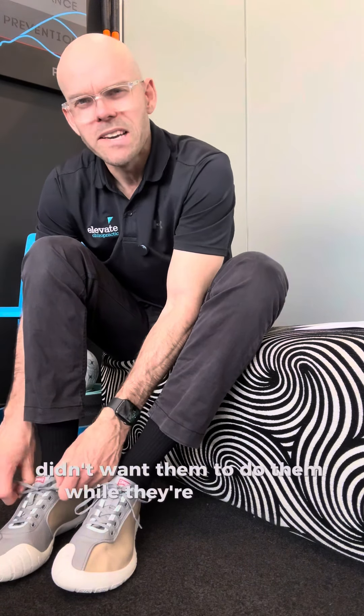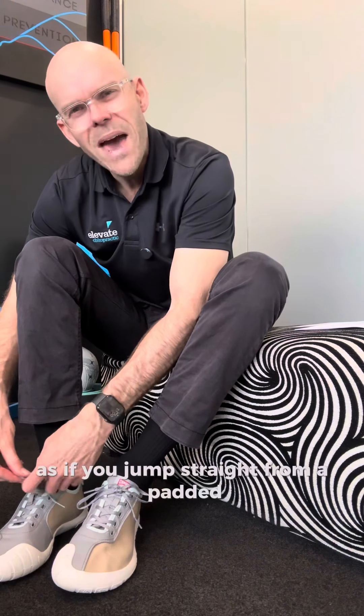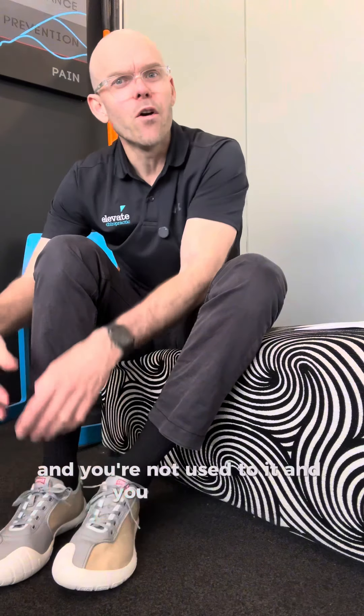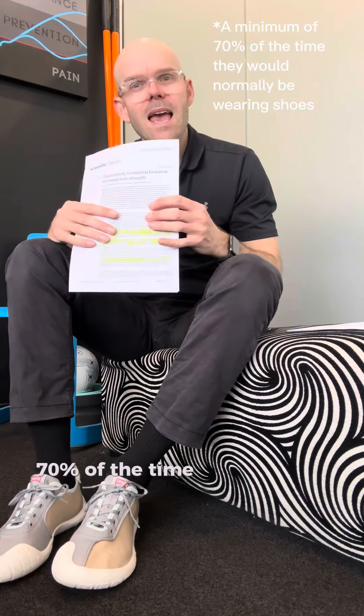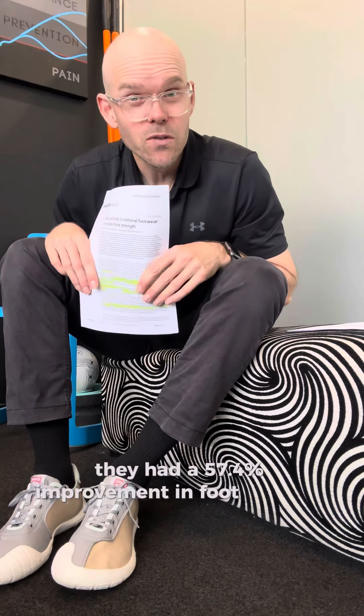They didn't want participants doing it while exercising, because that's where some of the conjecture might be — if you jump straight from a padded supportive shoe to a more minimalist style shoe and you're not used to it and you go for a run, your feet might get a bit sore. So in this study, they had people wear their shoes 70% of the time, and after six months they had a 57.4% improvement in their foot strength.